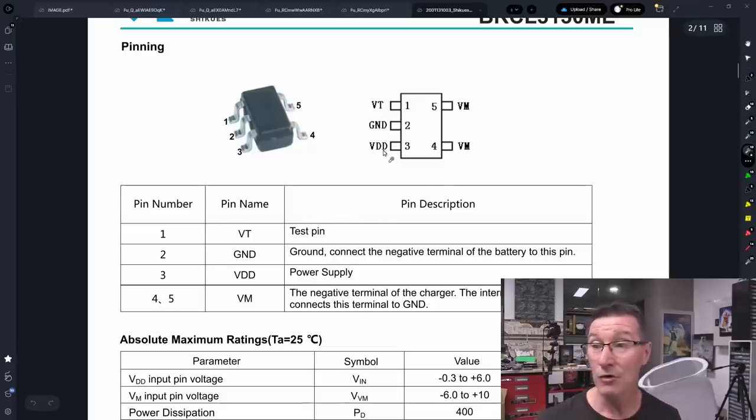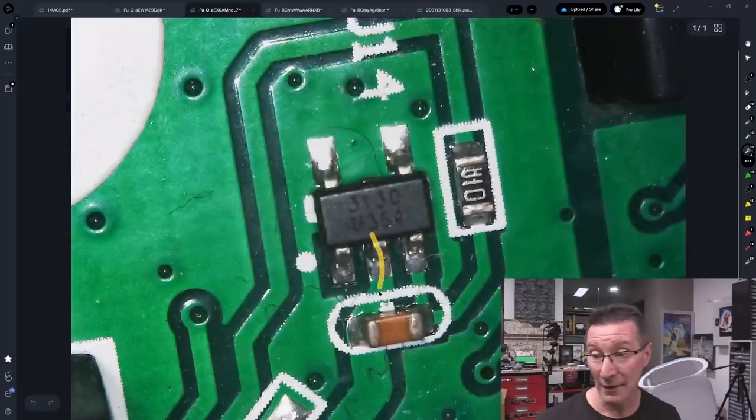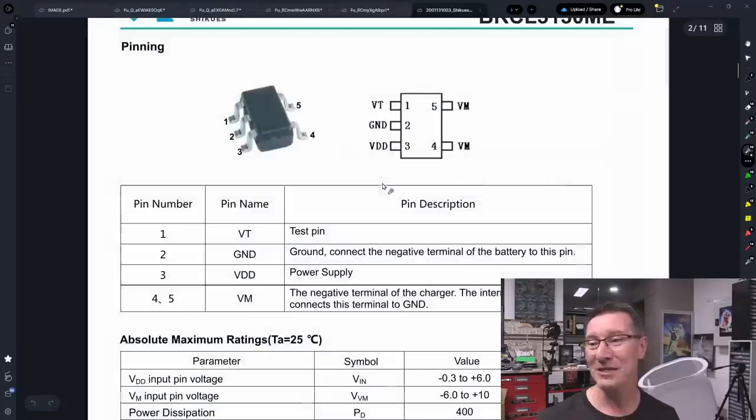So you leave it alone. Pin two is ground, which is what we saw and suspected. And of course the RC circuit is powering the thing — Bob's your uncle. We've found it. It has to be this part — there's absolutely no way it's not. It may not be this exact manufacturer, there may be someone else — 'Shiku'? I don't know how you pronounce that, never heard of them before. But interestingly, you can actually buy this from LCSC — they've got 80 in stock.